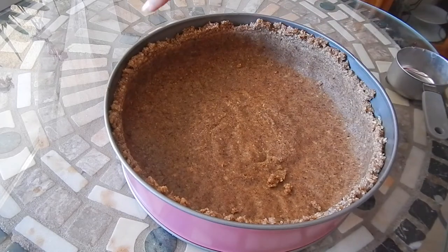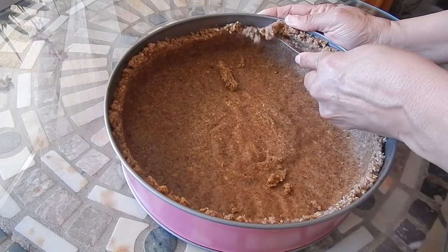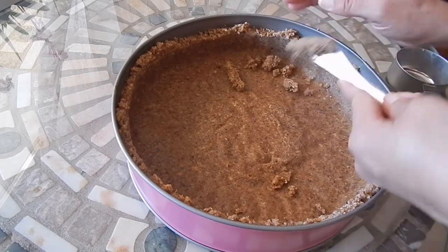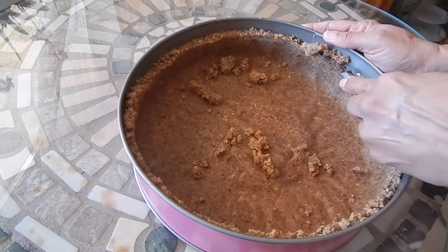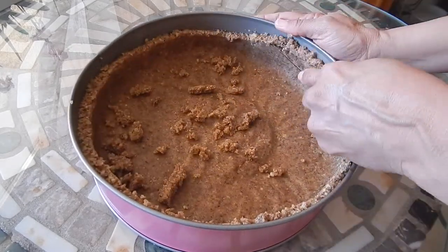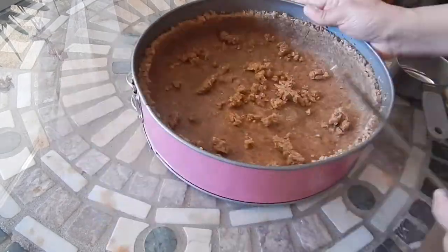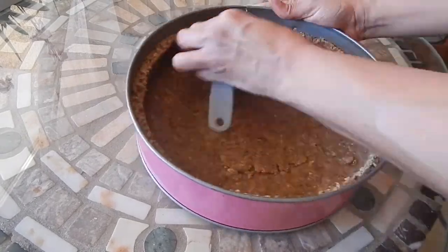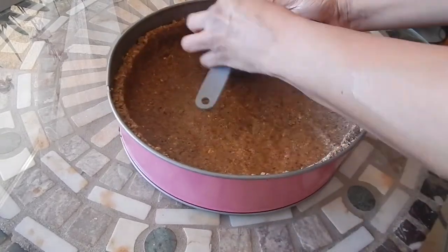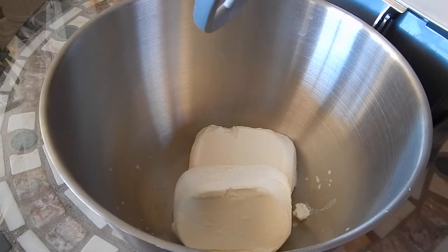As I'd like to have the sides uniform, I'm going to use a knife just to trim it slightly, and the excess I'll just put on the bottom. Our crust is ready.